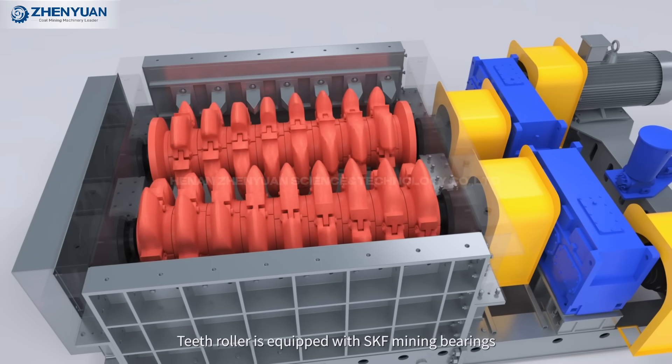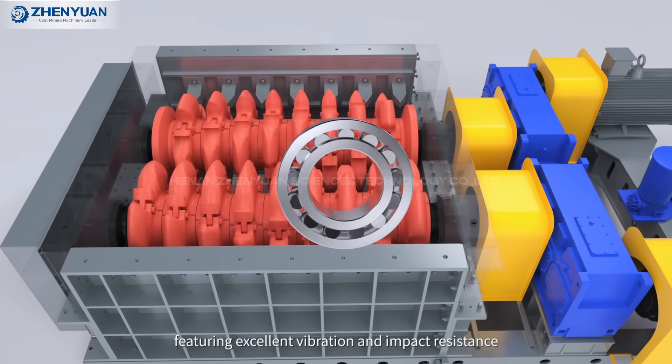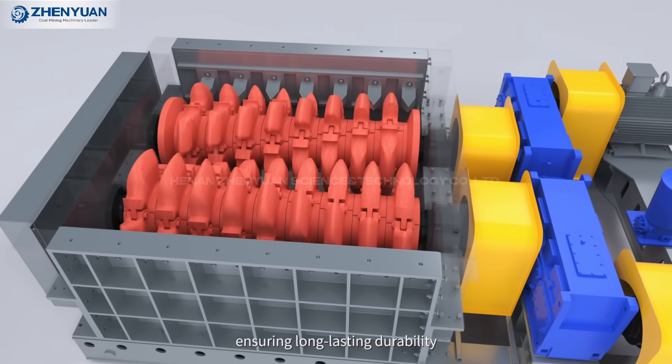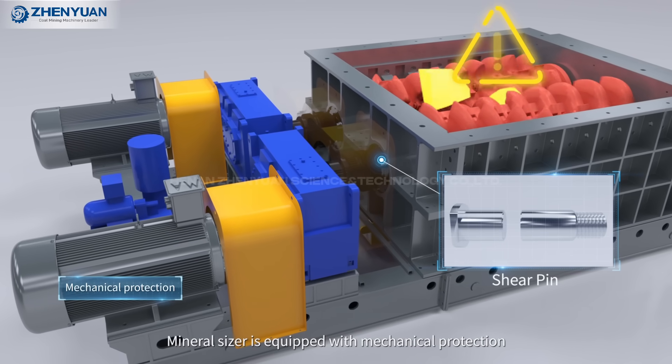The teeth roller is equipped with SKF mining bearings, featuring excellent vibration and impact resistance, ensuring long-lasting durability.